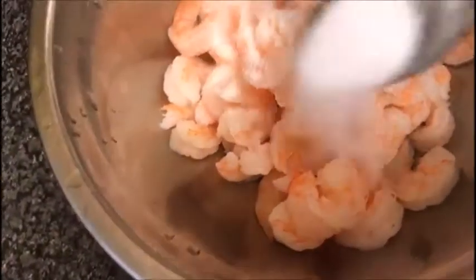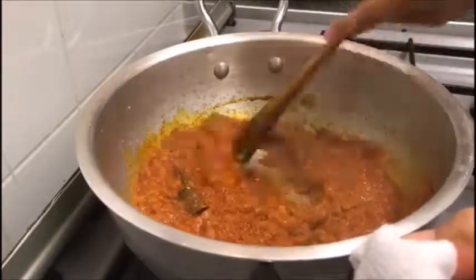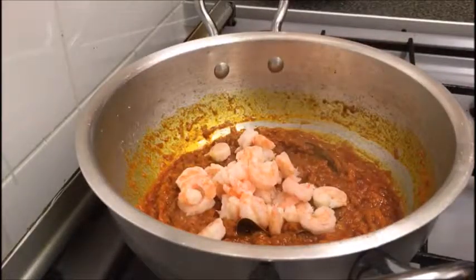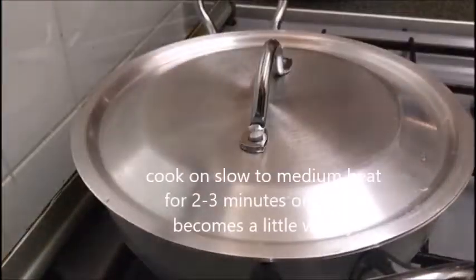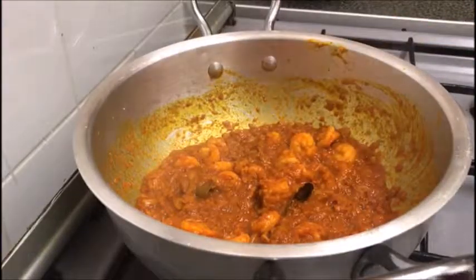That's about 200 grams of prawns that I'm going to wash with a little bit of salt. It's already pre-cleaned so the shells have been removed and so has the vein from inside. As you can see the oils have separated on the surface, which means my spices are now cooked and it's time to add the prawns.